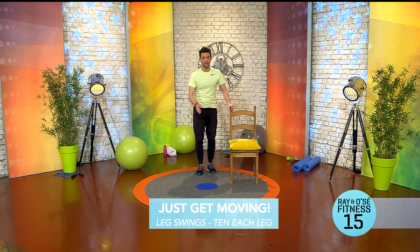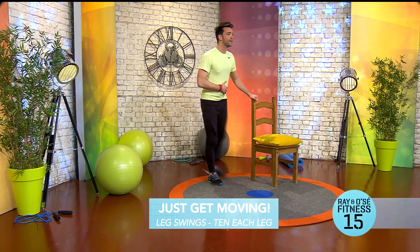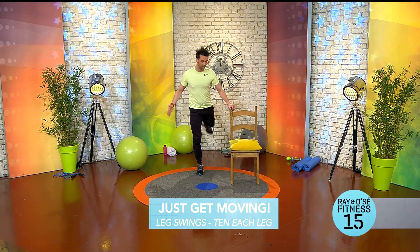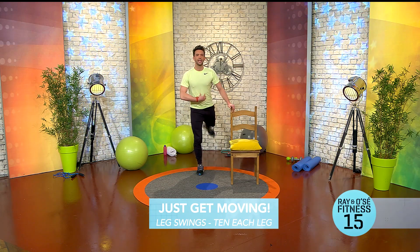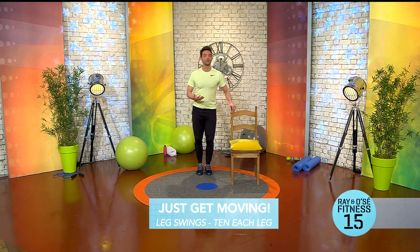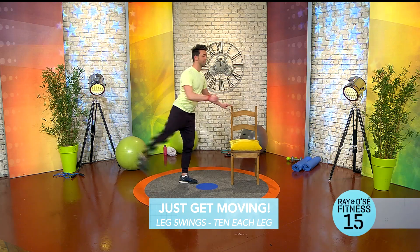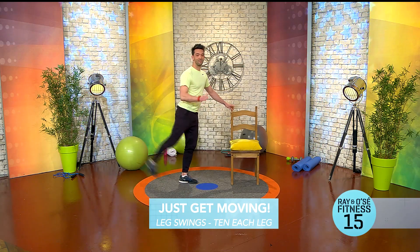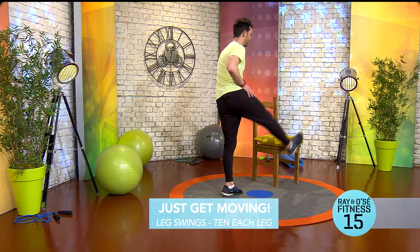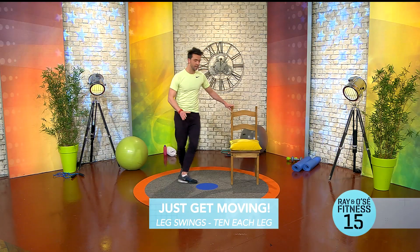Stand next to a chair, table, or a wall — anything you can balance off — and swing one leg up and down like that. Going for ten reps. Try to stand tall and tense your stomach, which is called engaging your core. Then swap the legs. If you're only going up a small bit, that's perfect — we're not training for the Olympics, we're just trying to get going. Always feel comfortable, always stand next to a table or chair so you're nice and balanced.